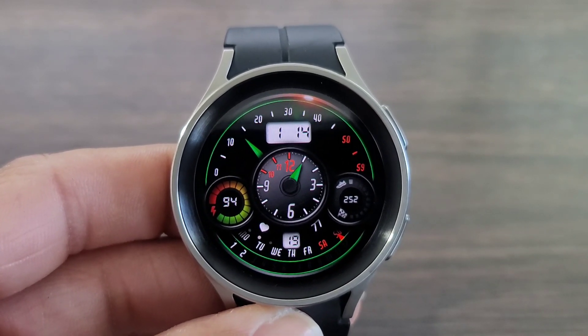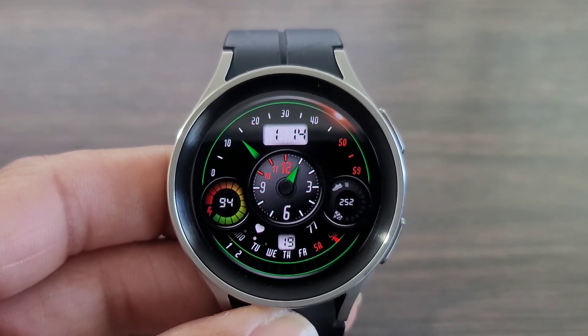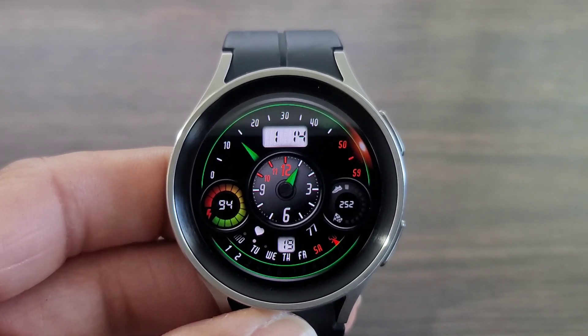Go check this watch face out before free becomes paid. With that being said, hit that like button, smash the notification bell, don't forget to subscribe, and I'll see you all at the next one. Take care.